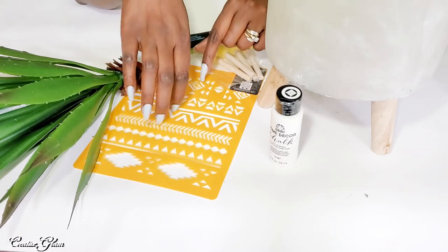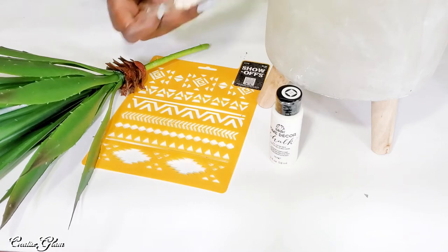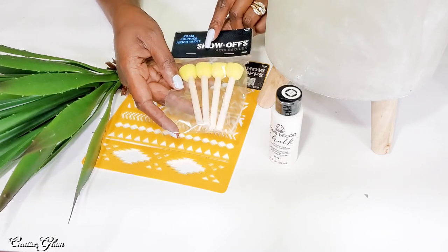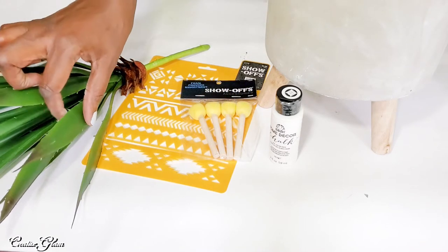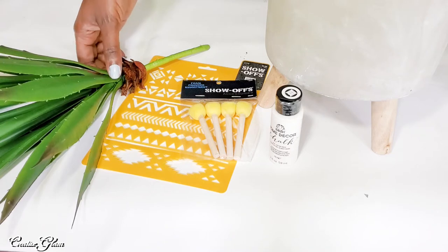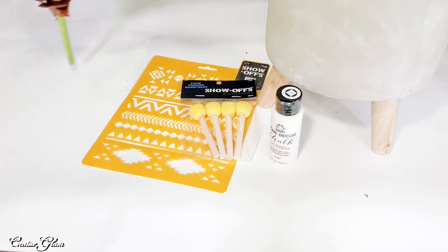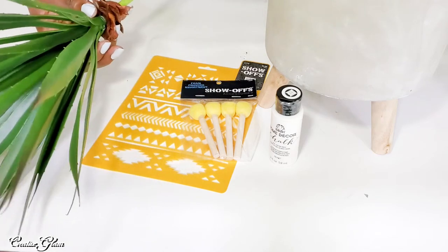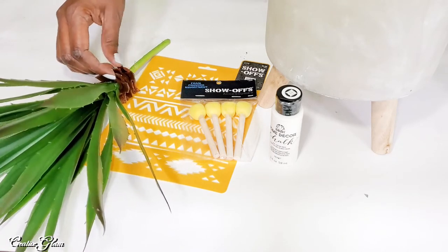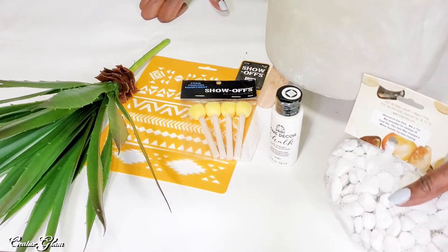So I'm going to choose the two stencil designs that I want to place on the bottom of my pot. I also picked up some foam pouncers to do my stenciling with. And then inside I am going to use a plant — I'm not exactly sure what kind of plant this is supposed to be. I want to say palm because of the bottom, but I'm not certain.